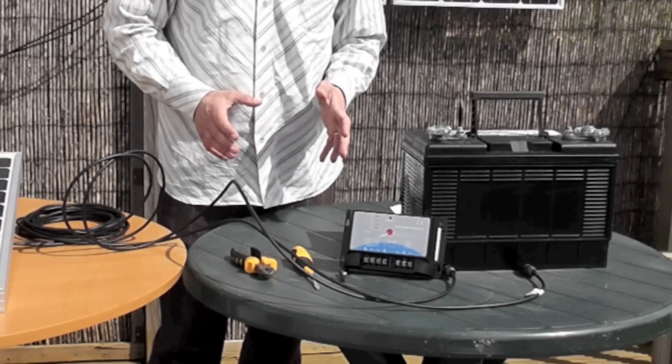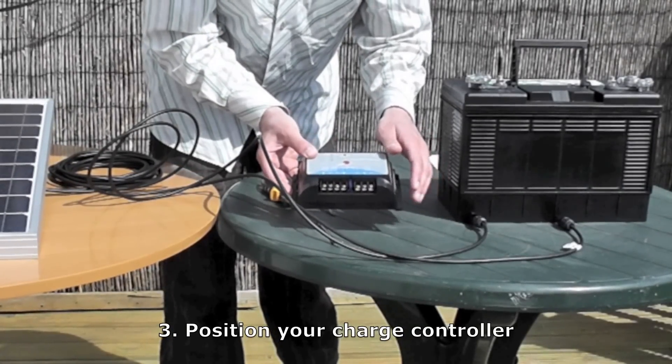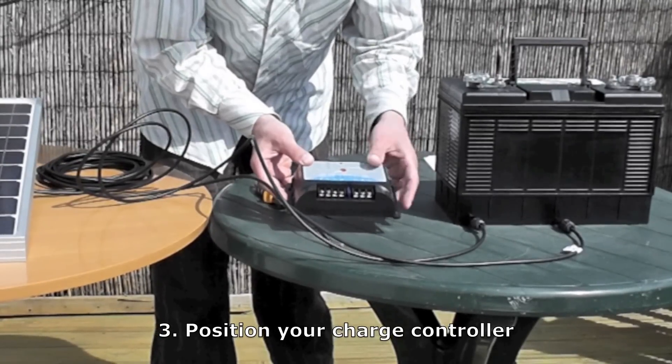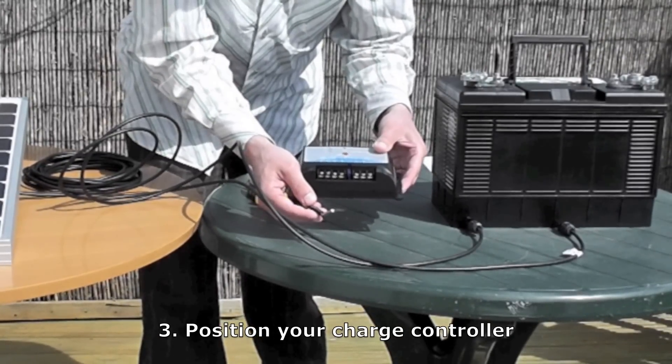Then you have to decide where to put your charge controller. You can mount this charge controller very easily by putting screws through here. The most important thing is that it's within about a metre of your battery, and that it's somewhere about the same temperature as your battery. This is the temperature sensor here, and that tests what temperature the battery is at and charges it accordingly.